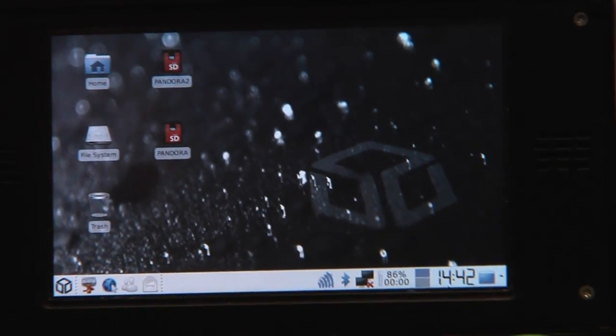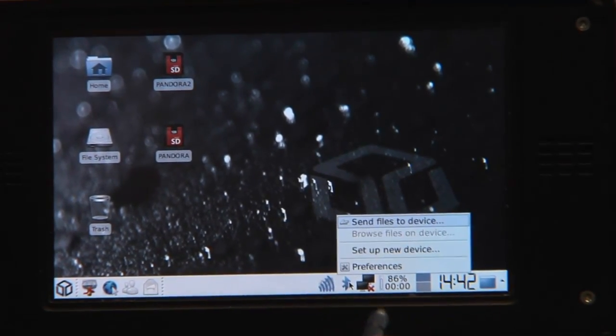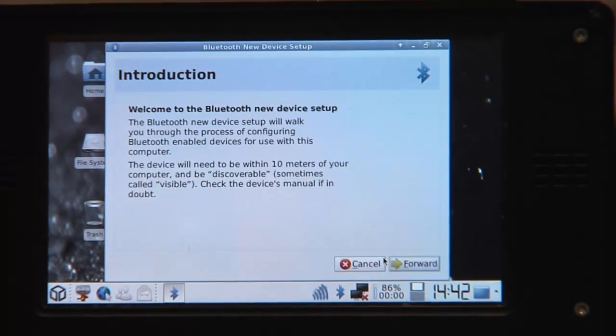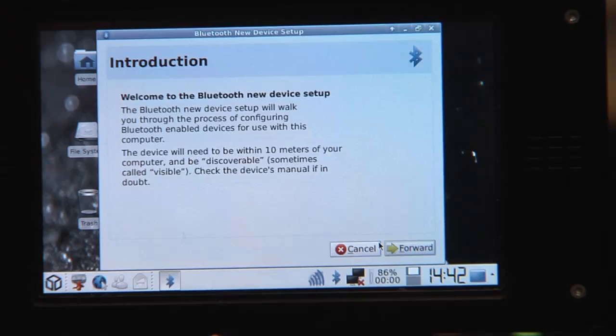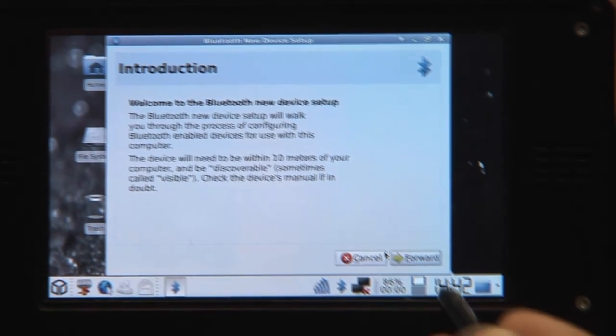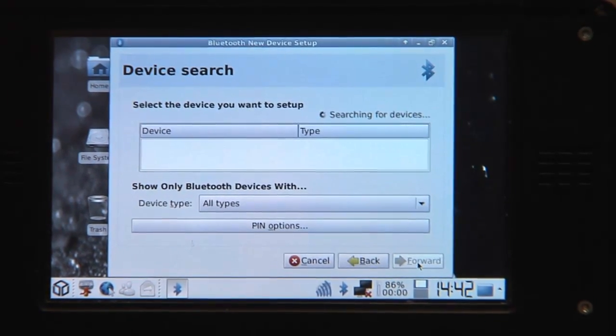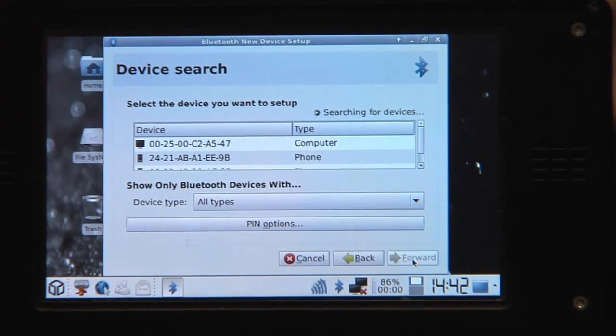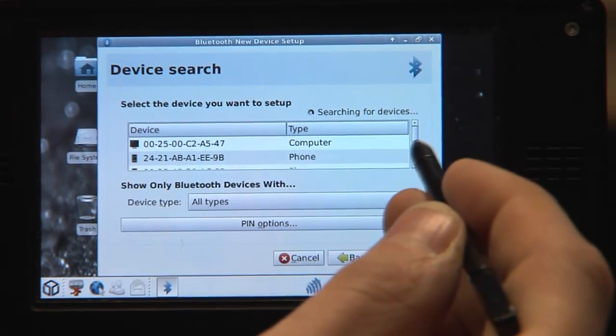Okay, then it's back to the Pandora. So now that the phone is switched on, we need to set up a new device. This only needs to be done once. Once you've set up the phone, you can simply connect it. So now it's searching for devices. It found a computer and it found a phone — there's a lot of things here around.